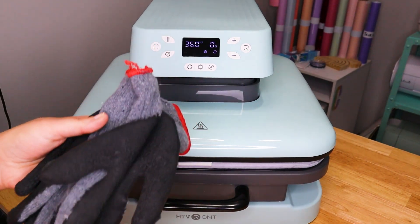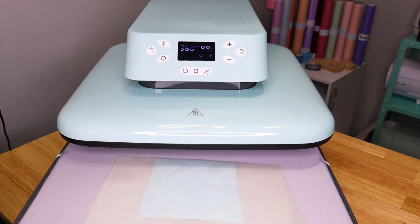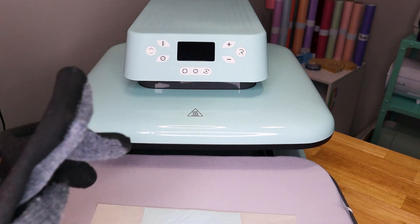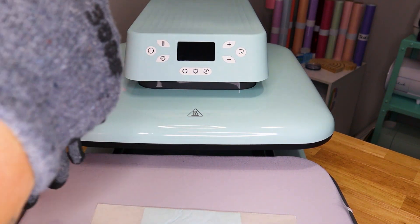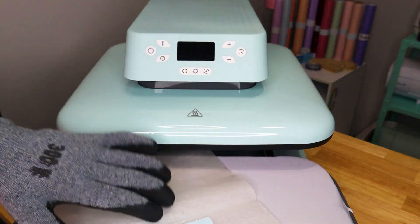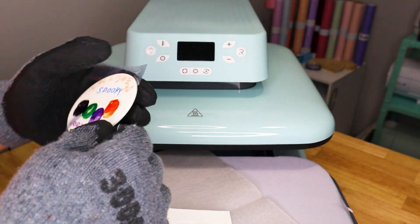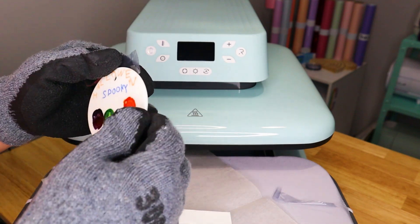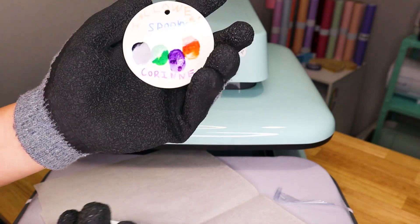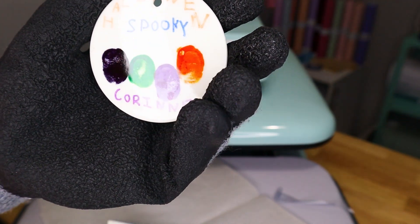I'm going to go ahead and let this finish pressing. I'm going to recommend that you have heat gloves ready. Once this is done, you go ahead and pull the drawer out — this handle doesn't get hot, but your sublimation blank will be very hot. I'm going to turn it off and then put my gloves on and take all the paper off so we can see what our ornament looks like. It looks pretty good actually, for not pressing at the full required time. Looks pretty darn good considering — I think the colors are pretty nice.